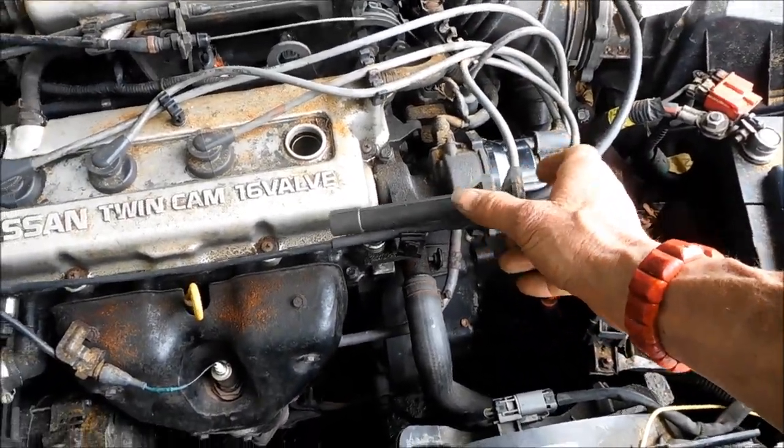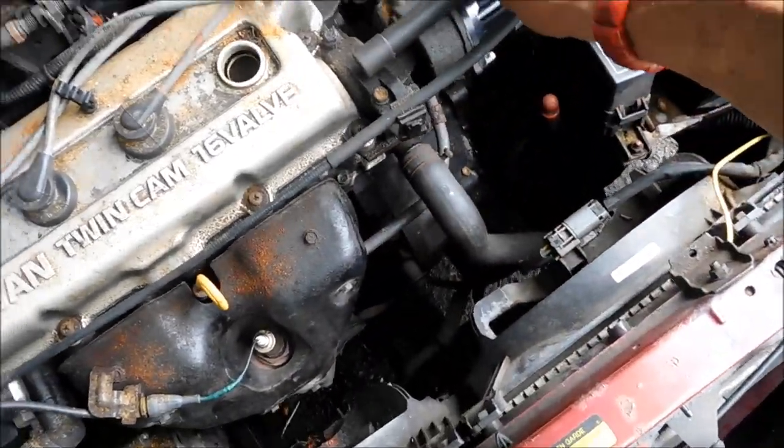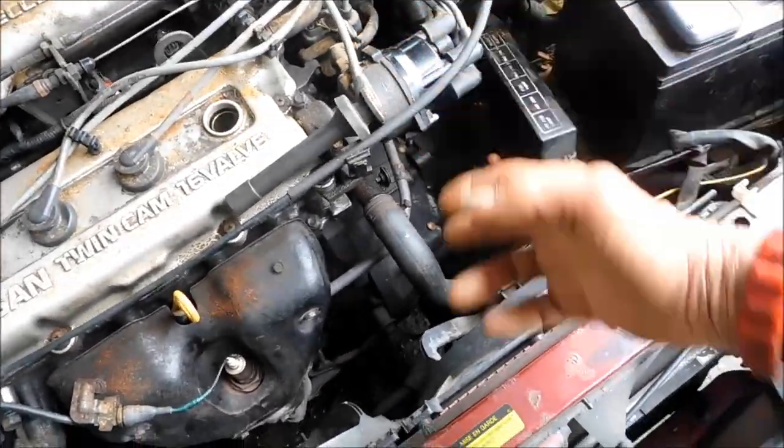Next thing you want to check your spark plugs. You put your spark plug in the socket, put it near the ground, and watch it spark. If you have spark, you know the spark plug wires are good.